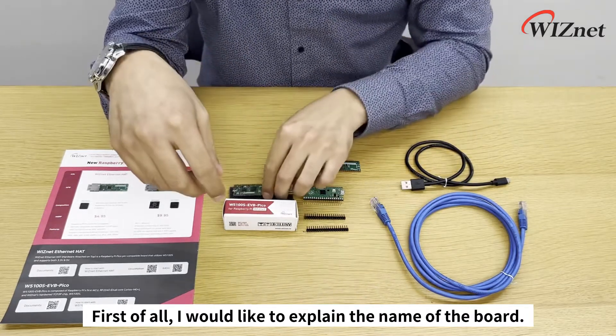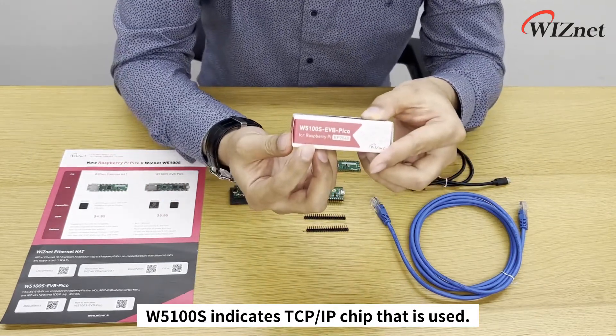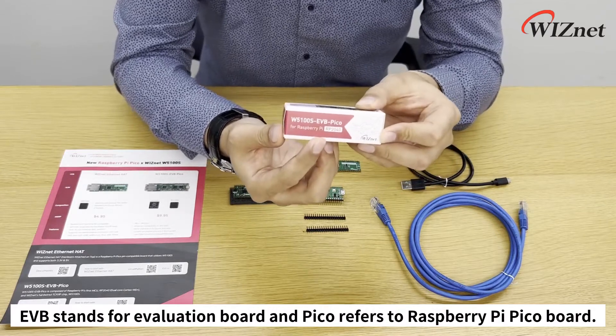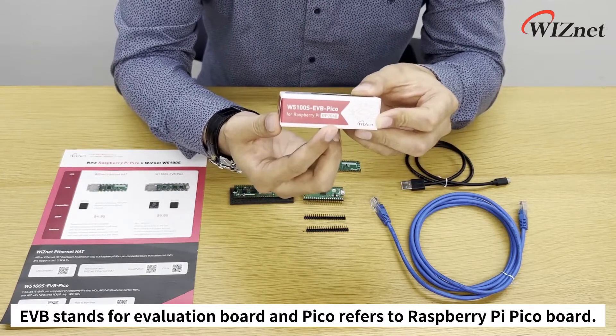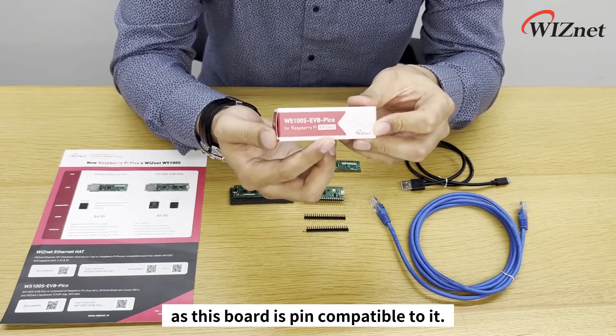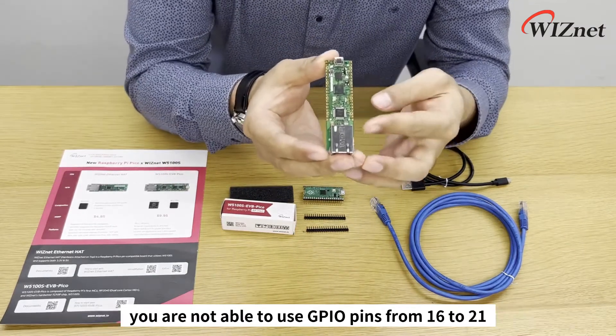First of all, I would like to explain the name of the board. W5100S indicates the TCP/IP chip that is used, EVB stands for evaluation board, and Pico refers to Raspberry Pi Pico board, as this board is pin-compatible with it.